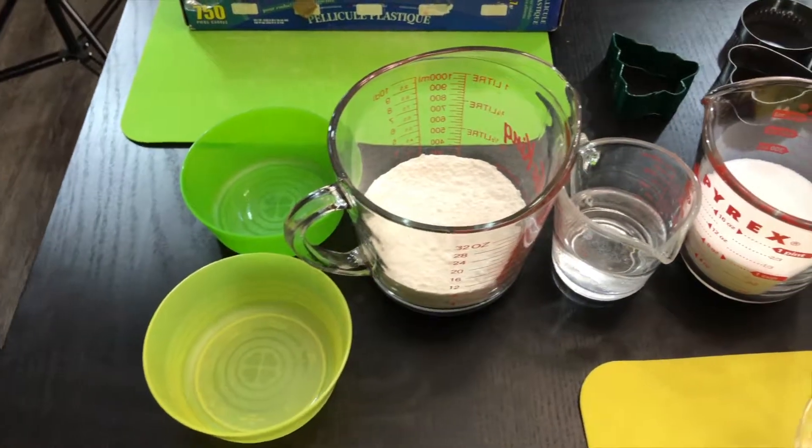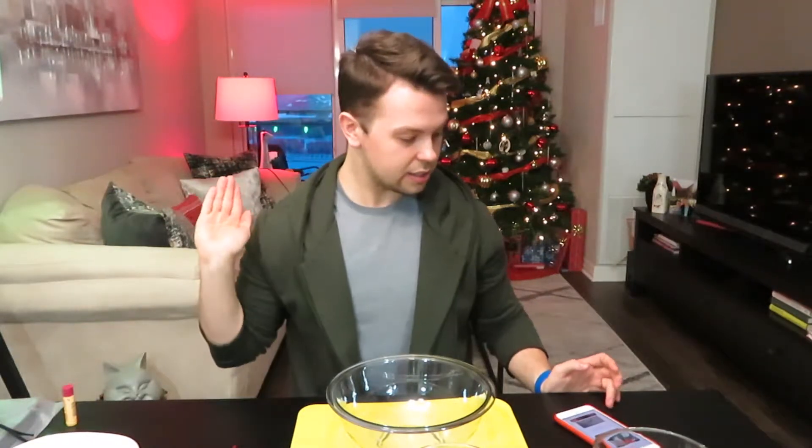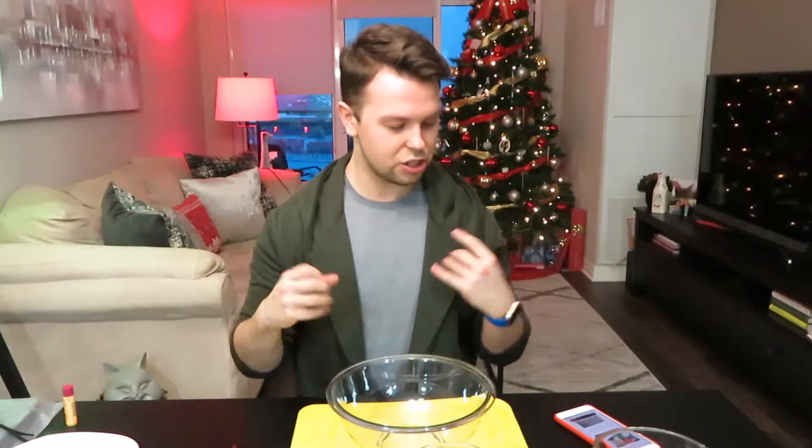First things first, we need our ingredients. All you really need is all-purpose flour, water, and salt - and a lot of salt. I found this recipe on Pinterest, so it's really easy to find. Just look up dog or pet ornament and it was the first one I hit. So all it wants me to do is mix all three ingredients into a bowl and knead the dough.